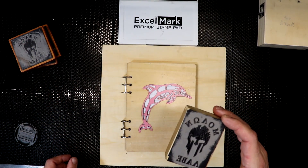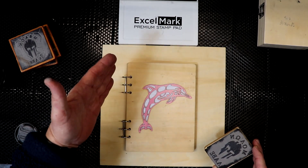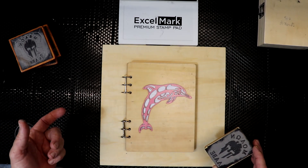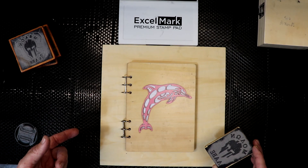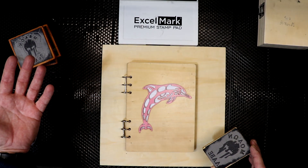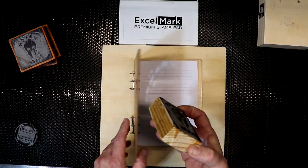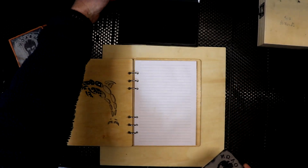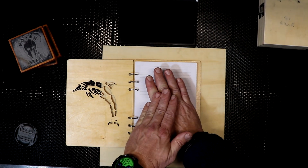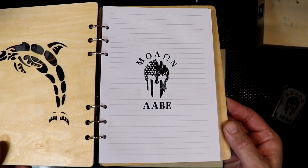One of the problems I was having was with my ink pad — I thought it was the stamp but it was the ink pad. I went to Office Depot and picked up another ink pad but had the exact same issue. While I was there I picked up some ink refill and put some ink in the pad from Office Depot — that was the whole problem, the ink pads were a little dry. So anyway, this is the last one I did — here's our ink pad.